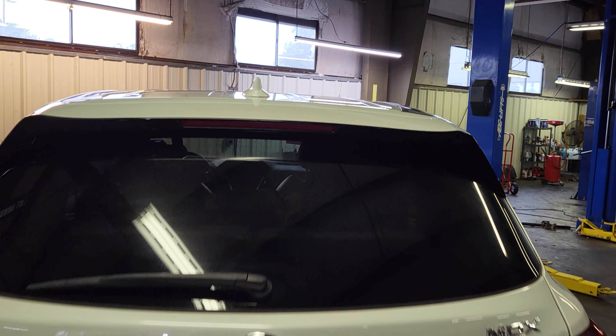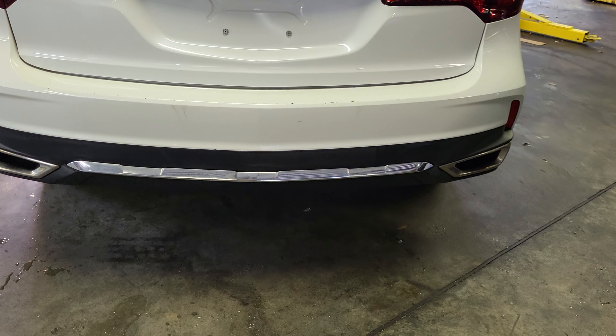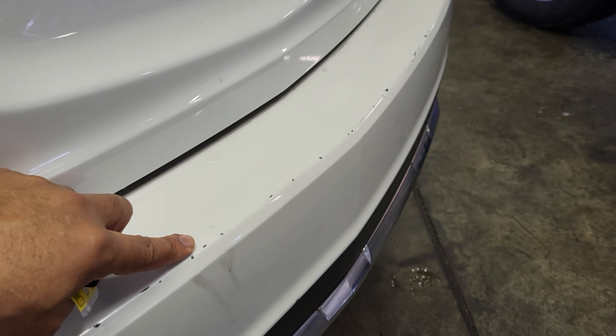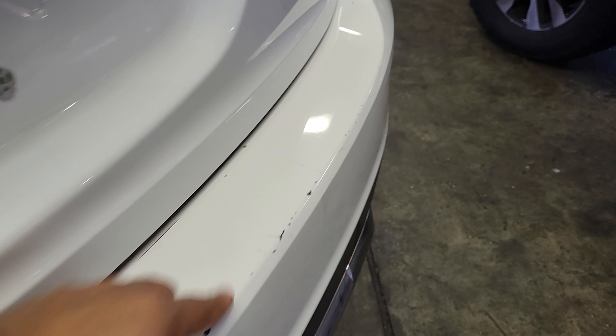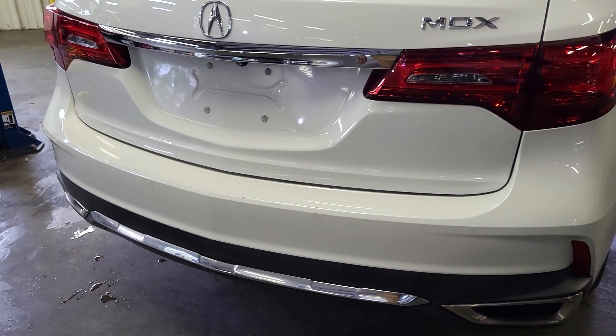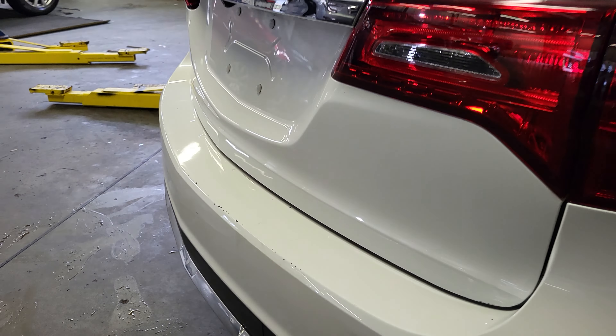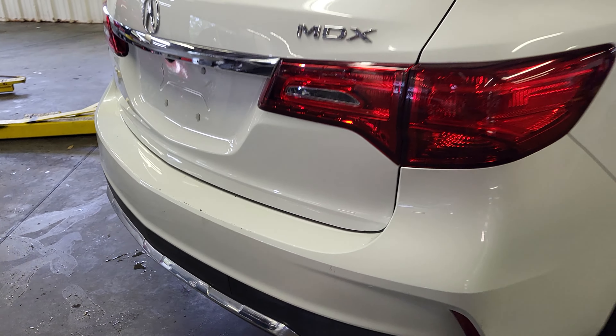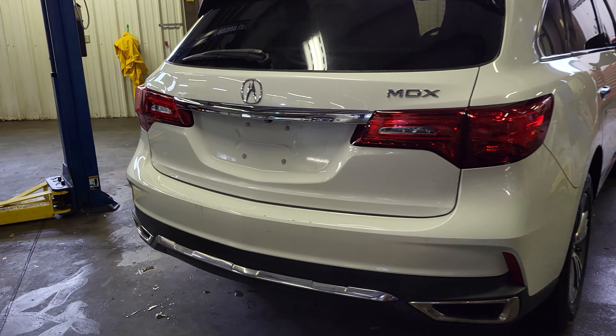Now looking at the rear, everything looks just as good back here. The only thing that I noticed is right here on the rear bumper — it does have a few little spots that can definitely be touched up. Of course, that comes from putting luggage in the rear of the vehicle, which we will get touched up, and they won't stand out too much. But that is the only thing that I see in the rear of this MDX.